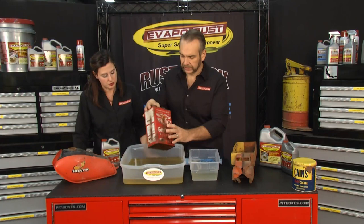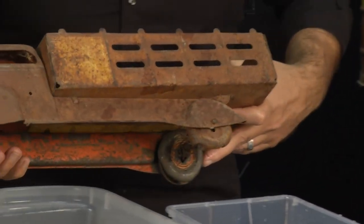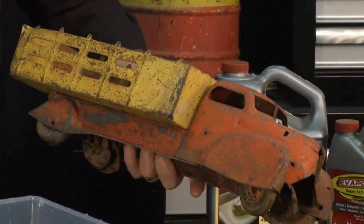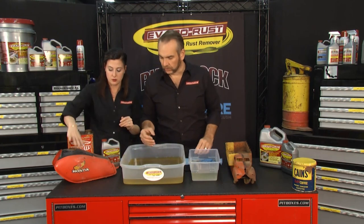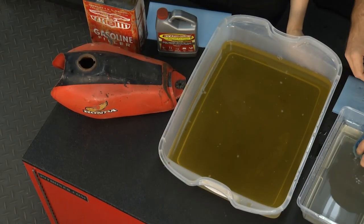So you go from something like that to that. Here's another example — this old truck was solid rust on one side, and we de-rusted it. When you just carefully pat it dry, the original paint stays with it, and now you can see what color it is. Old signs, license plates, and those types of things are really fun to do — even a motorcycle gas tank, it's safe on the paint outside. You can find Evap-O-Rust at retailers nationwide, or visit the website or store finder to find a retailer near you.